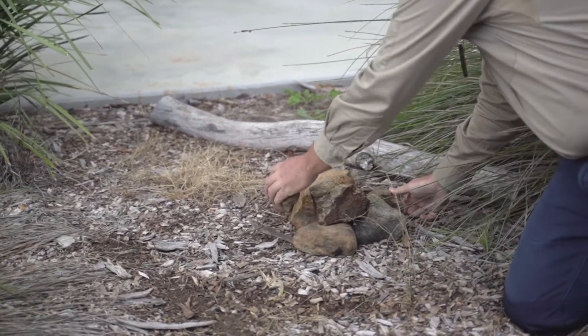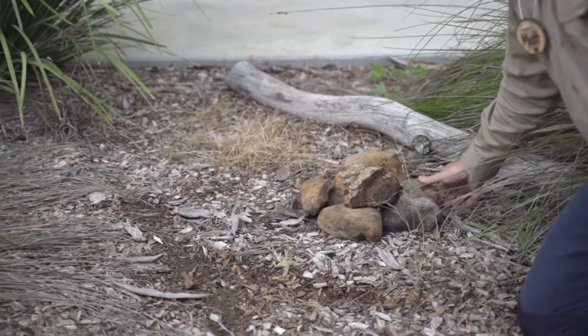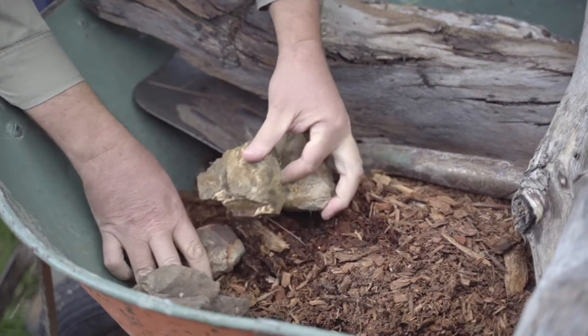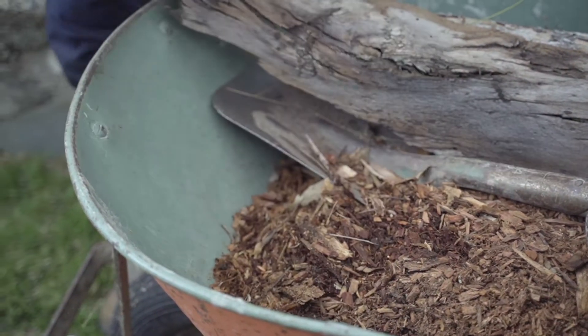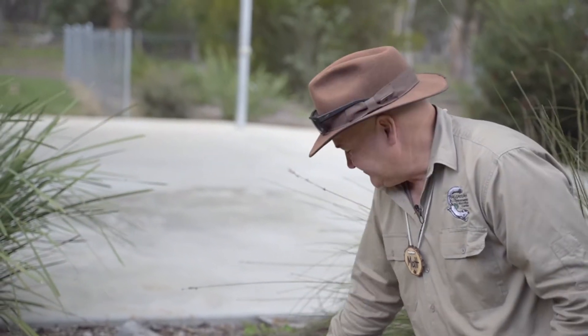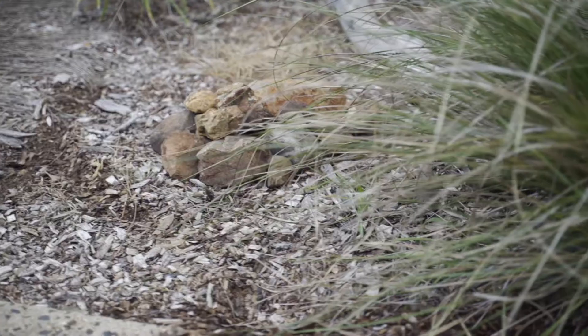Extra rocks provide extra warmth, and the gaps between the rocks are spaces the lizards can get into. The other good thing about rocks is they're nice and rough on their surface, so when the lizards are shedding their skin they can rub up against those rocks and help get rid of that old skin.